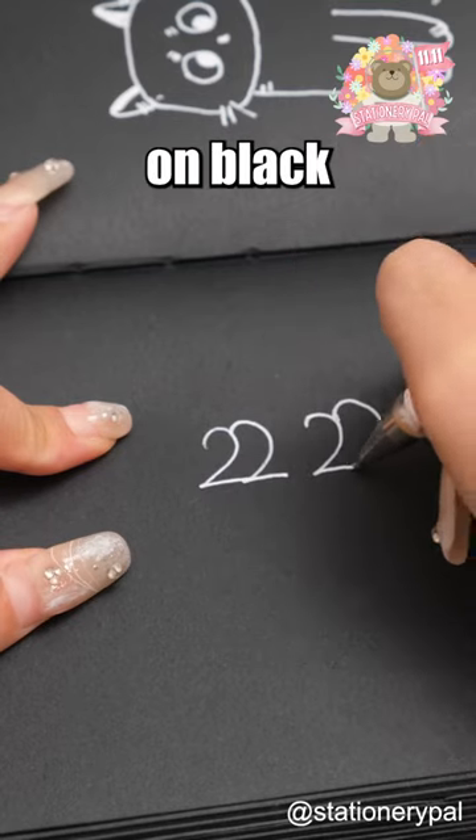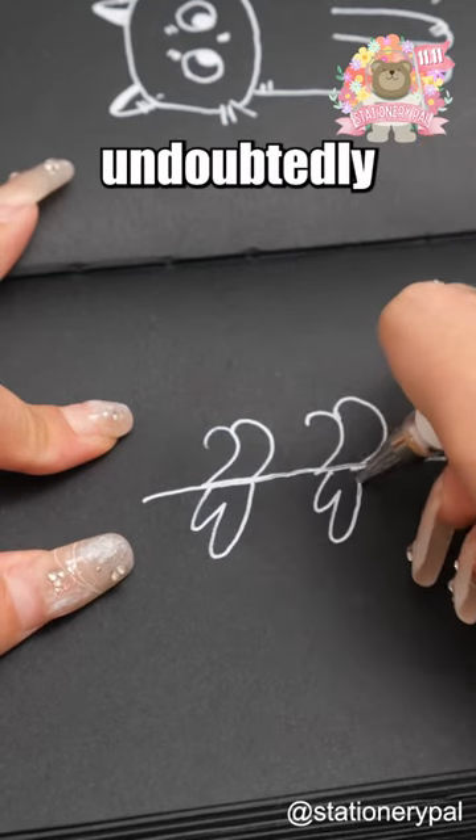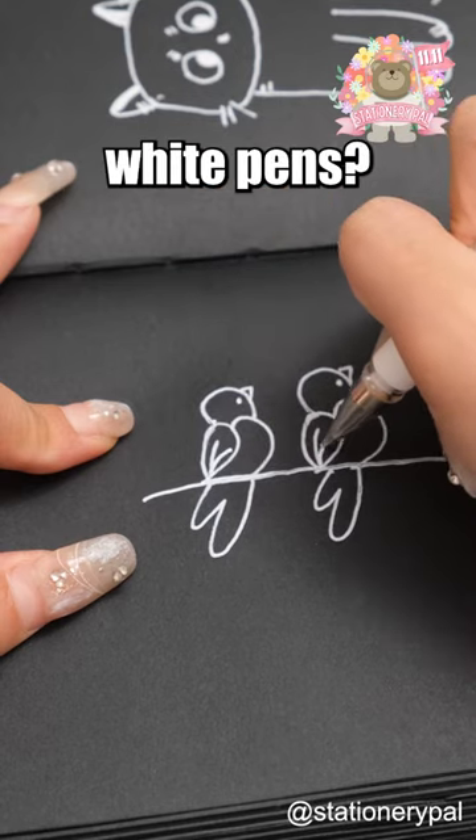If you want to create something on black paper, a white pen is undoubtedly the perfect choice. Do you know any other uses for white pens?